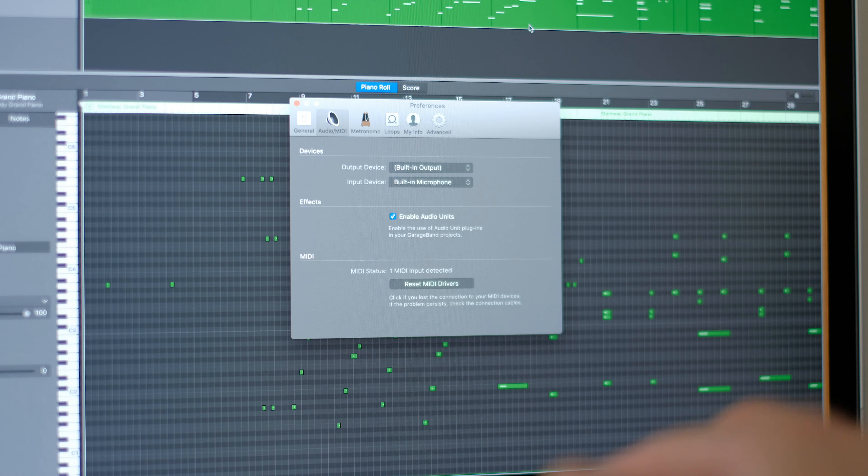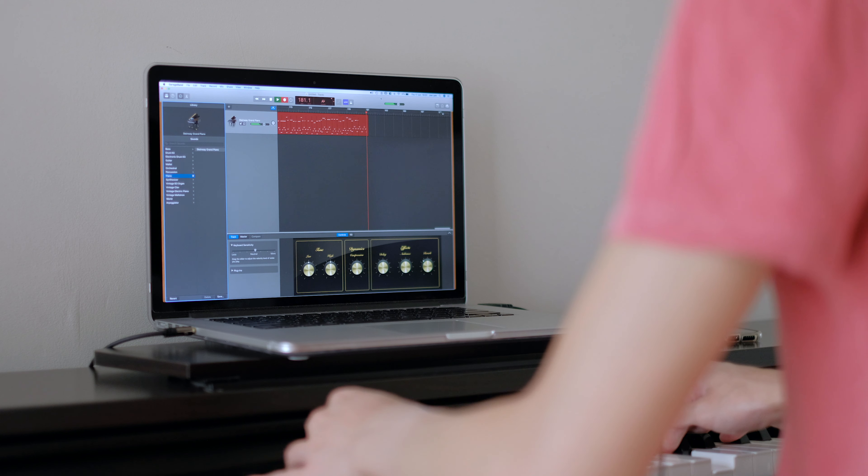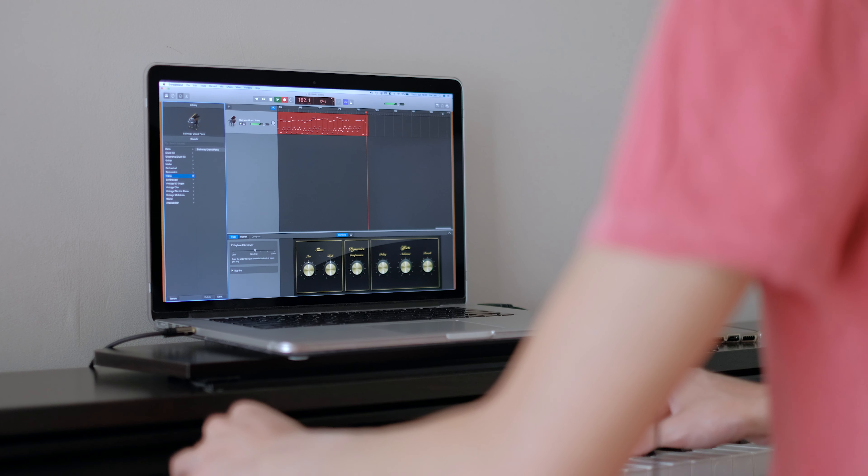With the Mac, I don't even have to install any drivers. I simply fired up GarageBand and it detected the piano right away. I could immediately select an instrument — piano of course — and play with my physical keyboard. You can select other instruments as well. It's super simple.